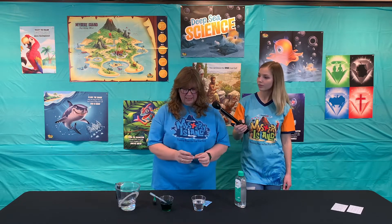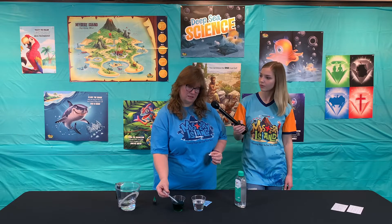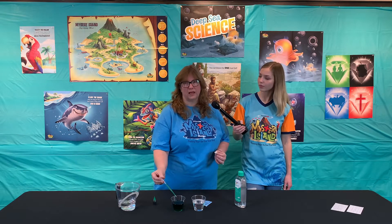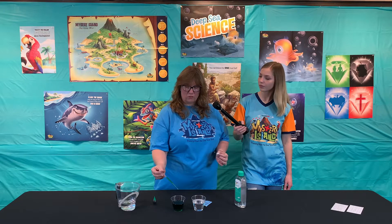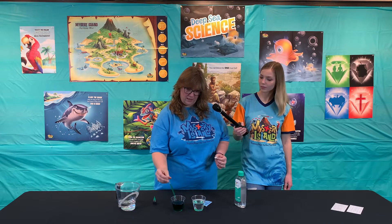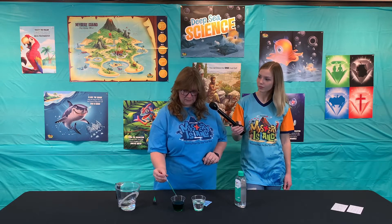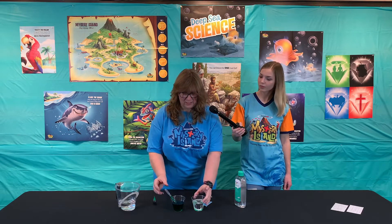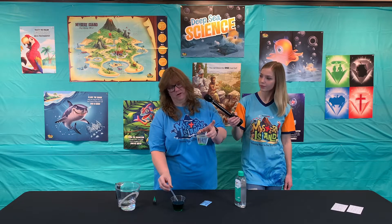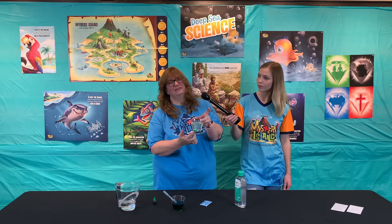Back in the times of Noah, you might have heard this story — God sent a flood, and during this flood there were likely underwater volcanoes that opened up. So I'm going to put in some of this colored water and about half of an Alka-Seltzer type tablet. The kids can add a scoop or two, and in a minute you're going to see it going up and down like lava flow.